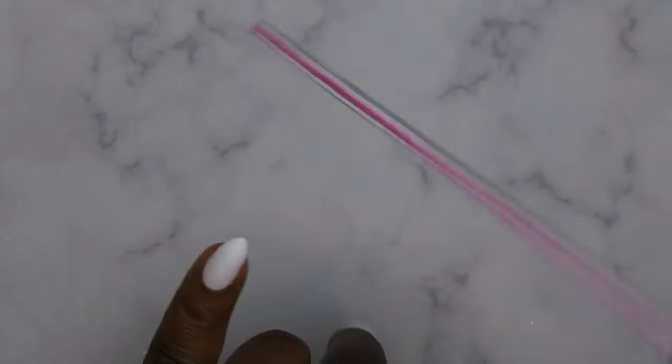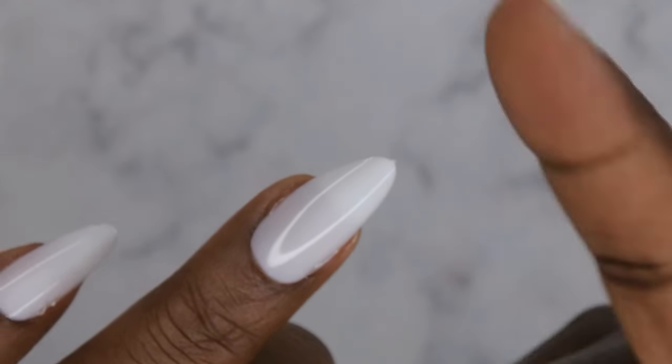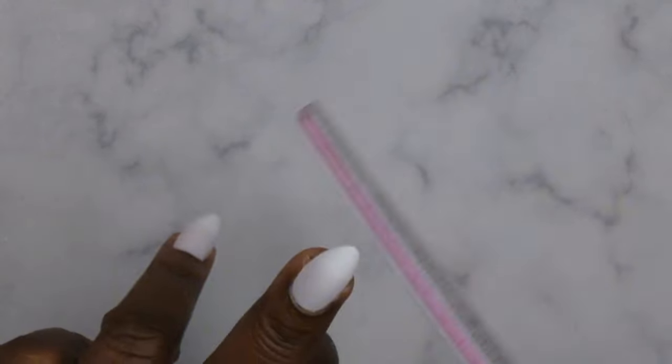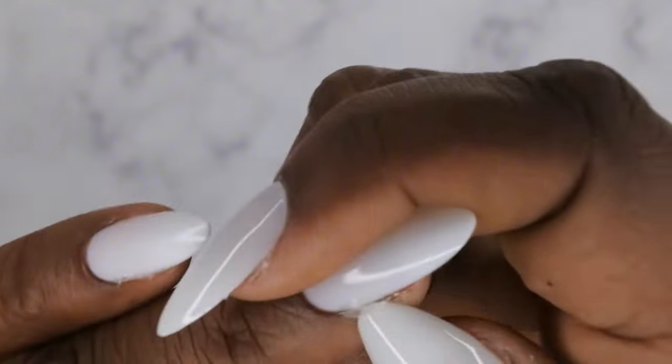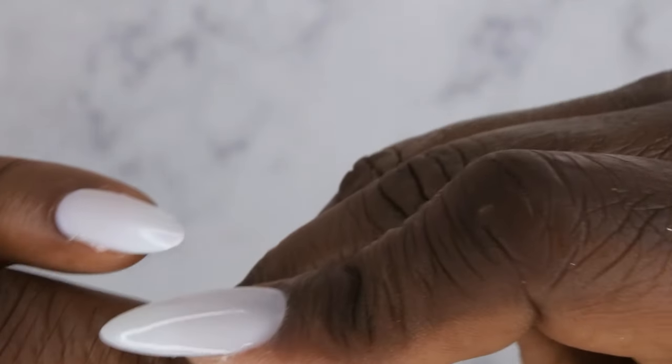After curing for 60 seconds, you'll want to go ahead and file off that little tab. There are a lot of press-on nails that come with a little tab at the tip — you want to file that part off. I'm going to round off all of the nails so that they look nice and crisp.